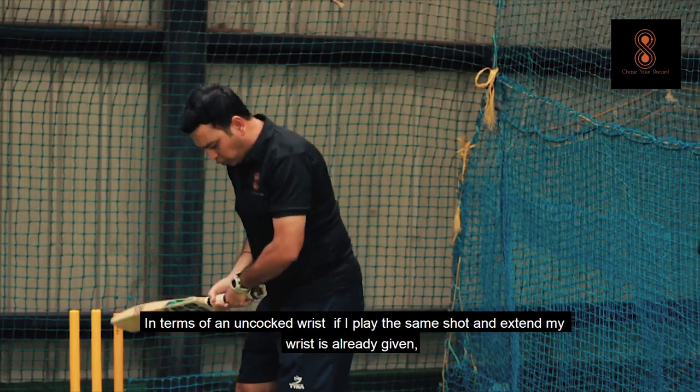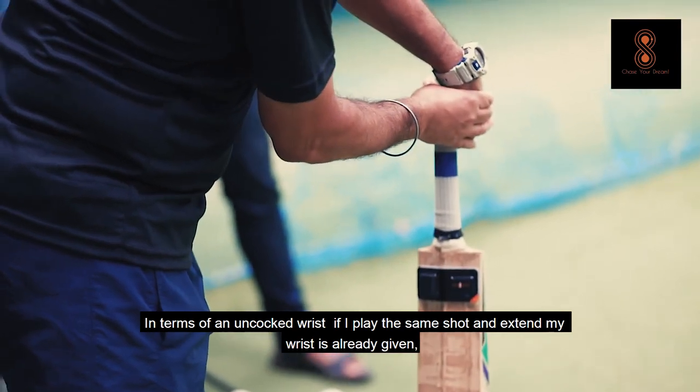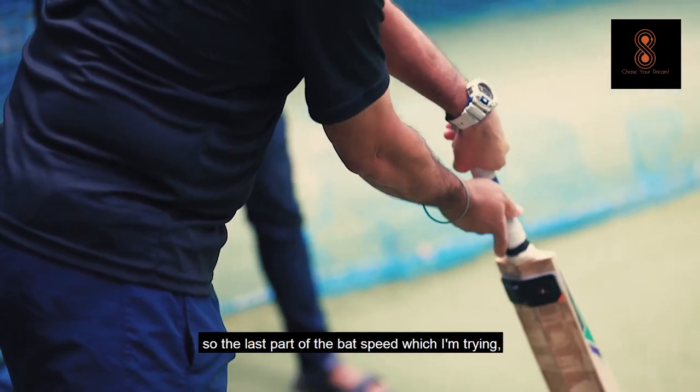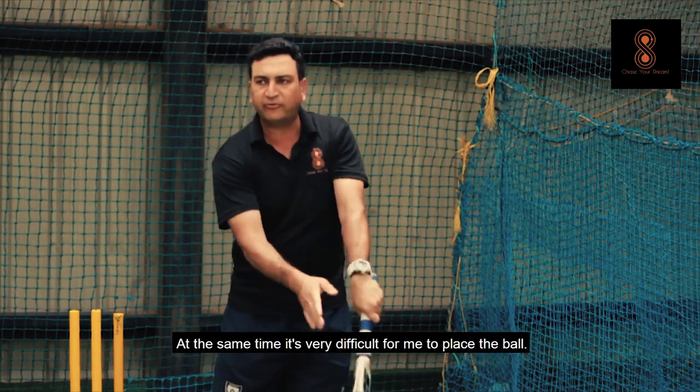In terms of an uncocked wrist, if I play the same short extend, my wrist is already given. So the last part of bat speed which I am trying to generate, I do not get it. At the same time, it is very difficult for me to place the ball.